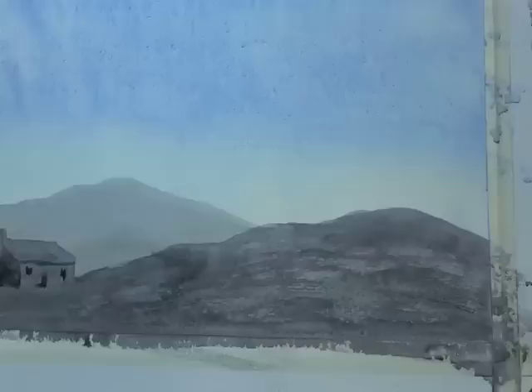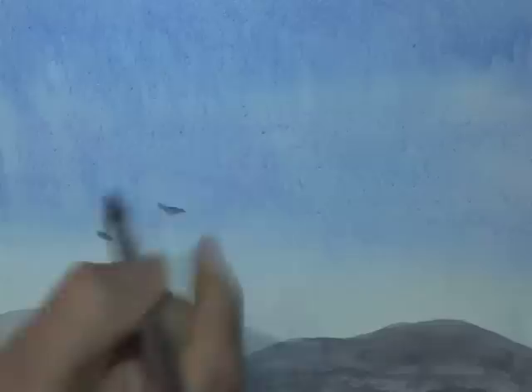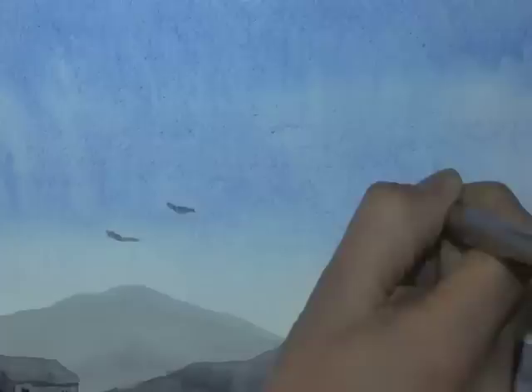For the final step of any watercolour landscape, use the same brush with a slightly stronger colour and put a couple of birds just flapping around in the sky — flickering away and flying off. It gives the scene a little bit of interest.